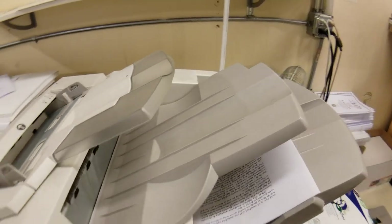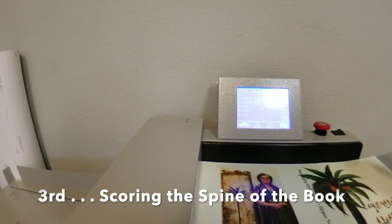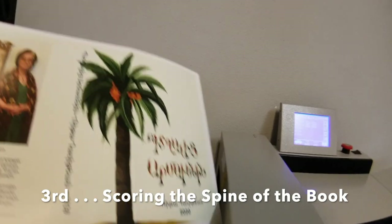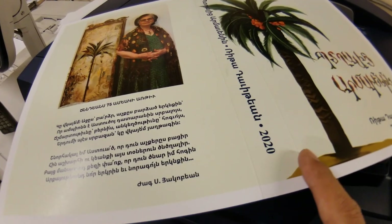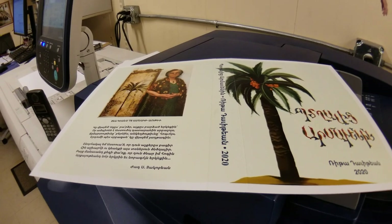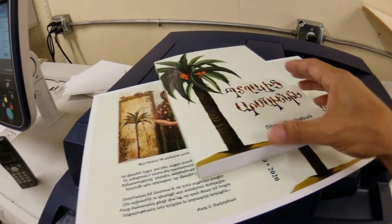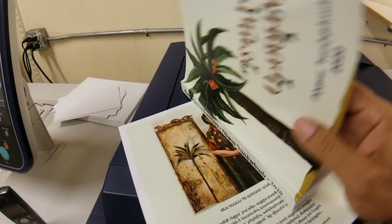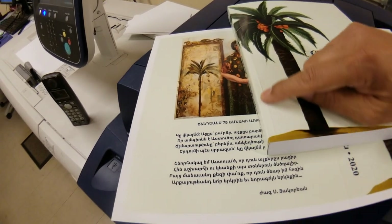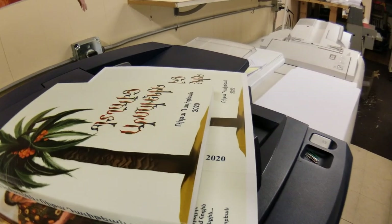Right now the inside pages are in the process of printing. This machine here is a scorer or scoring machine. I've already programmed it to have two scorings — one score here and one score here. Those scores play a big role in perfect binding. Once you fold the book, the scoring will eliminate cracking in the future, or at least minimize the cracking of the book when it's perfect bound.